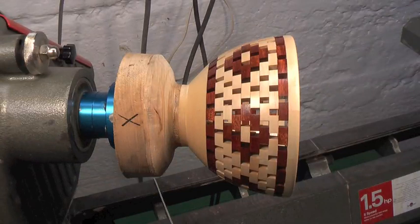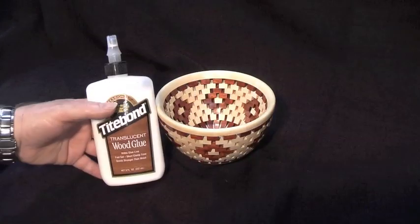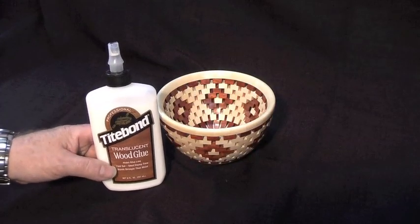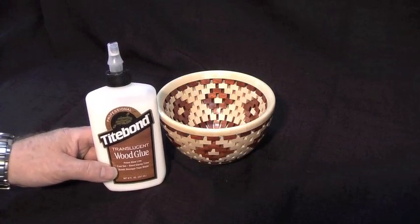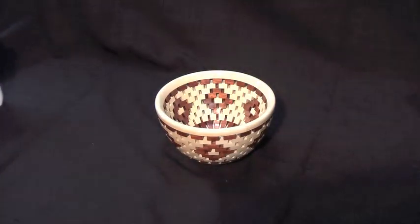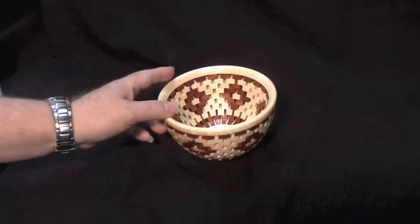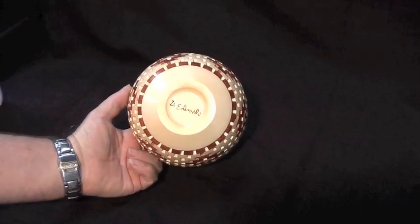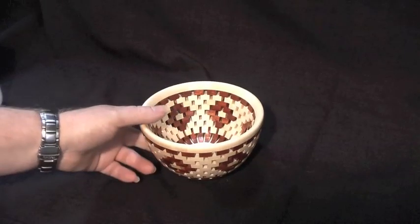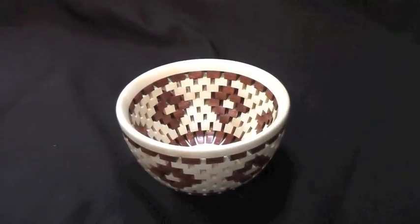I will cut this down to an inch or less and cut it off, then put it into cole jaws and finish it off. I use this Titebond Translucent Wood Glue — it sets real fast, within 10 to 15 seconds pieces coming in contact you can't move them anymore. So we'll see how the bowl holds up. This is the finished bowl — 241 pieces, bloodwood and maple. Once again I'd like to thank you for watching.